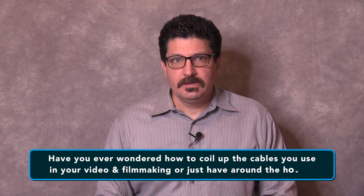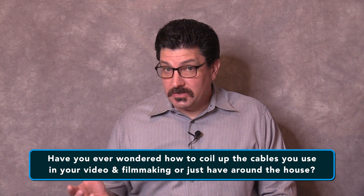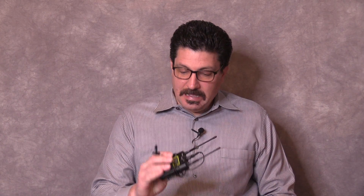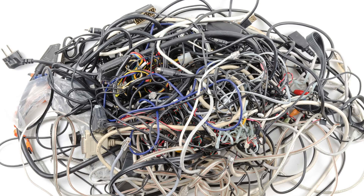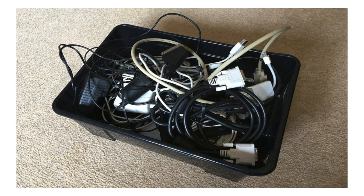How do you wind your cables used in audio and video production, filmmaking, or just those cables you have around the house? Well, there's the old wrap-it-around-your-elbow technique, the loop-the-cable-around-your-hand technique, the ever-popular for filmmakers wrap-the-lavalier-around-the-body-pack technique, and of course everyone's favorite: crafting an impossibly tangled rat's nest of wires spaghetti style and simply tossing it in the back of your shop or garage.